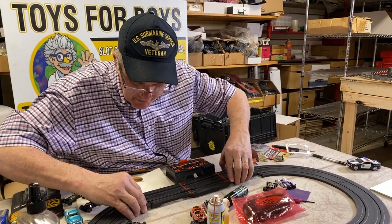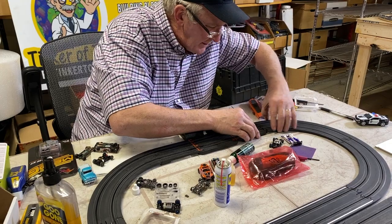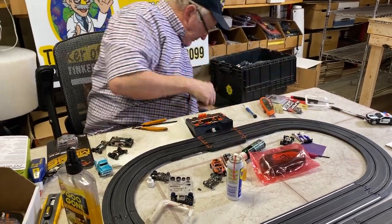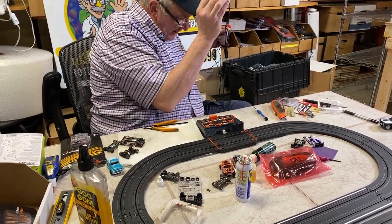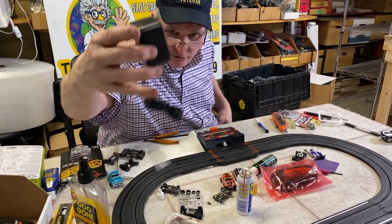You could connect this in with any AutoWorld set or a Tyco set if you had the converter tracks. Just take this control unit and connect it to your track. There's one thing you have to do if you're going to use an AutoWorld transformer. If you can find yourself an old Tyco transformer, you won't have to do this.